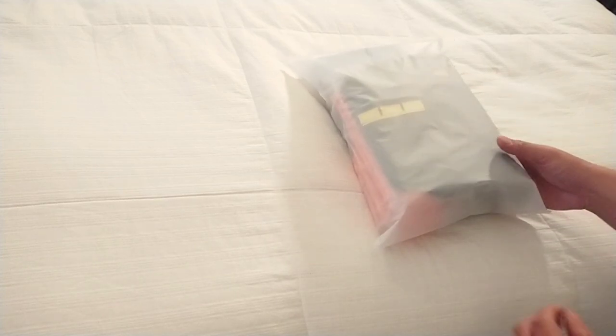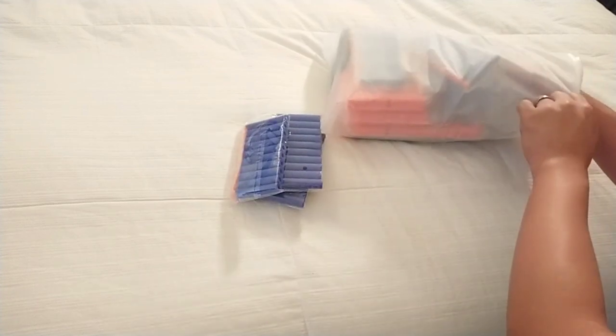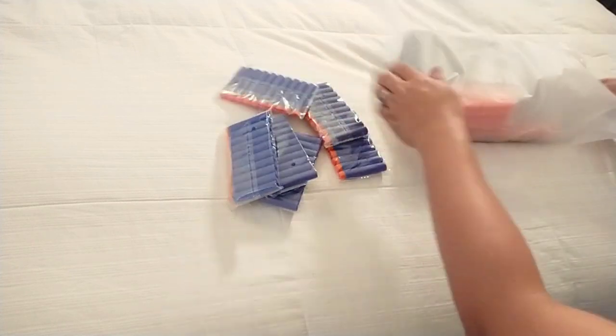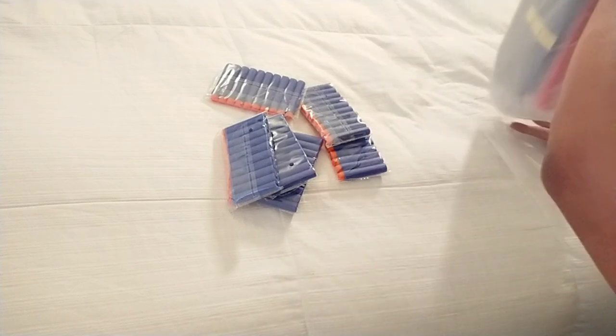This is what comes inside of the package, inside of this zip pack here. Let's see if we can just pop this open. And inside it comes with six — quite a lot. Got a lot of stuff. Let's just get it all out.